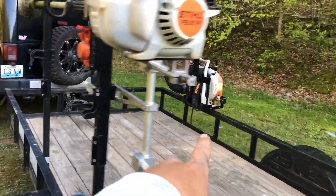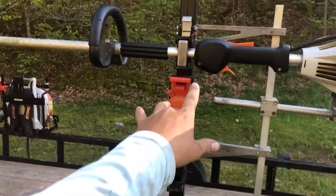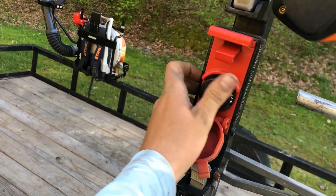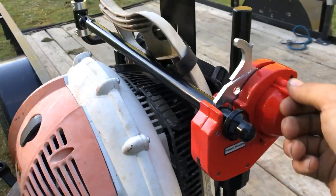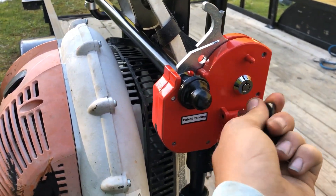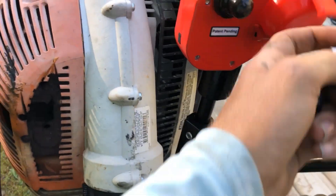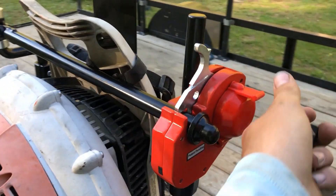The Equipment Defender Backpack Blower Rack is mounted. This is my Equipment Defender trimmer rack and I have a combination lock on here — it's locked right now, nobody can get it. Over here on this one, one thing I don't like is you have to have a key. You can buy a different lock, but I'd rather just have a combination so on the fly you don't have to keep up with a key.